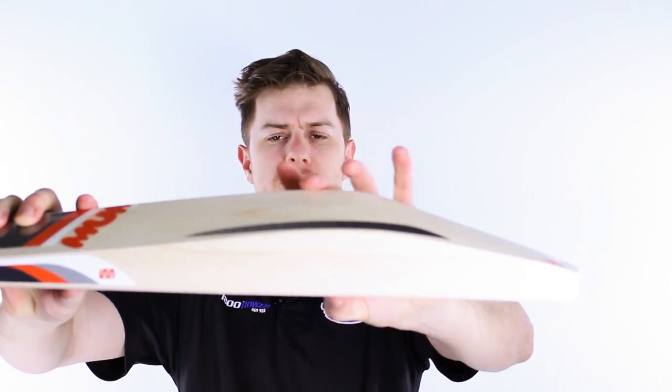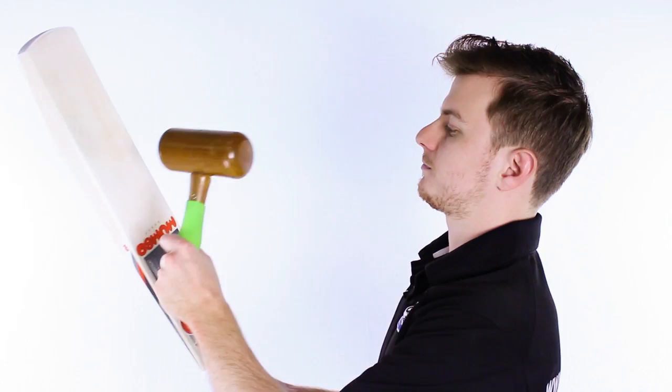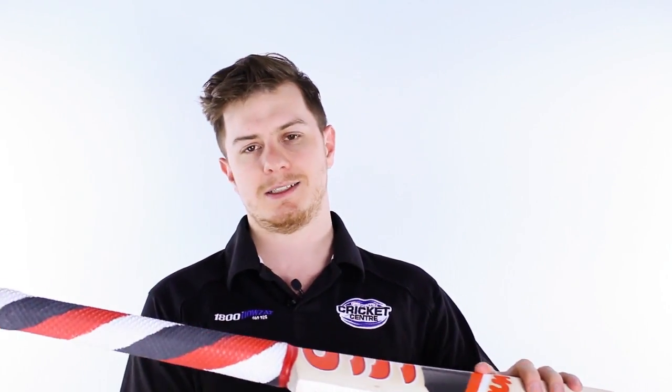This thing is an absolute cracker and the reason for that is this huge middle and these massive edges. Available in pretty good weights, this thing has got the biggest swell you'll see. Now this full player's profile is the reason why it has that awesome sound off the blade. So even up top it holds its own, and even down low it holds its own, but its party piece is the centre — the mallet absolutely canoning off the blade.